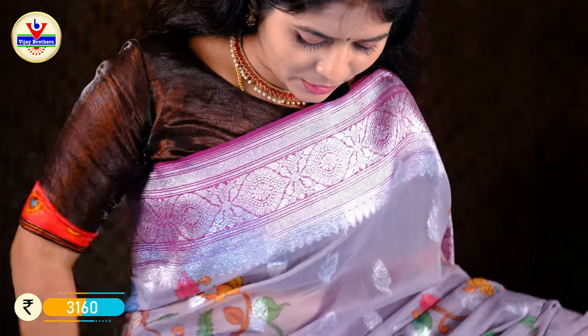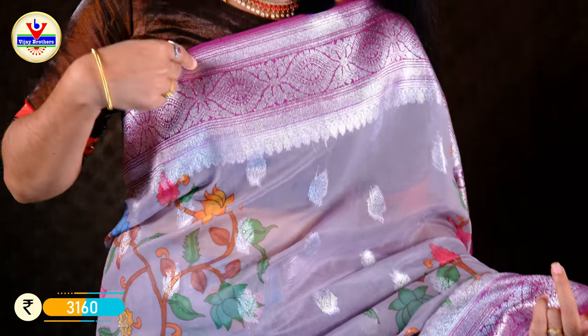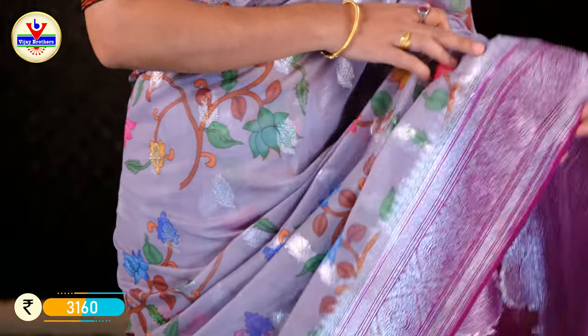We have a silver color. We have a soft organza in magenta and silver. We have a seven-inch border, lean in lac.